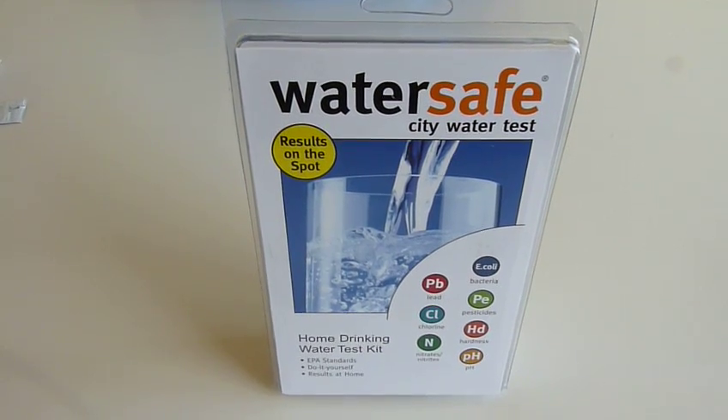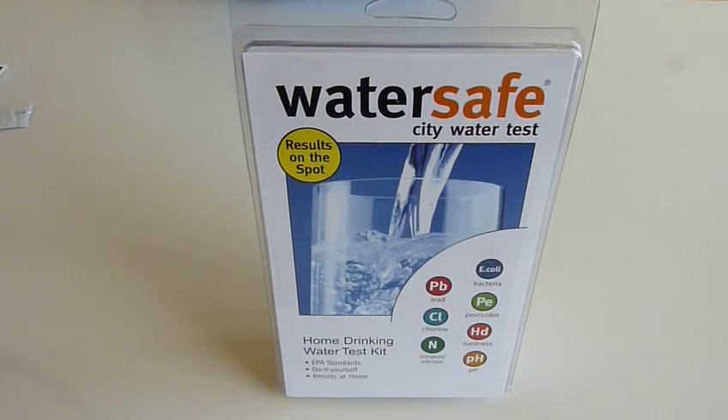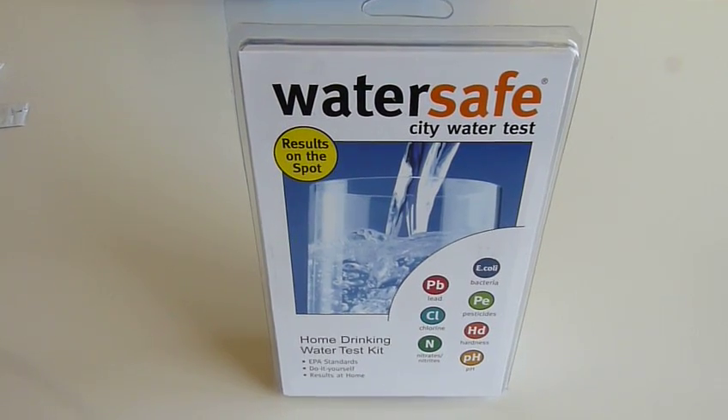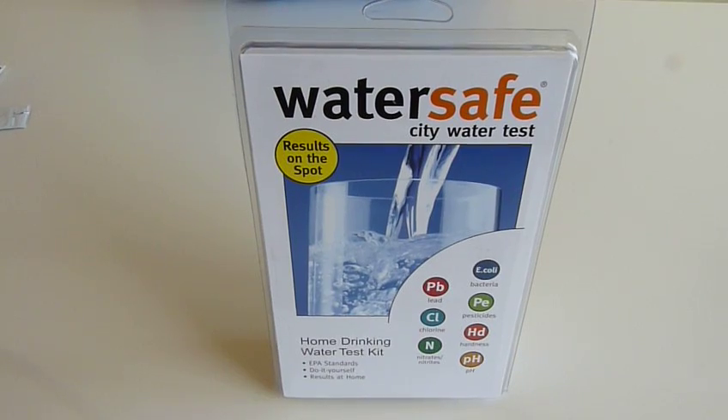Hello, my name is Carolyn from Simplex Health. We do receive a lot of inquiries from customers asking how they can make sure their drinking water at home is safe. Therefore, I wanted to show you today our City Water Test Kit, which is also known as the Drinking Water Test Kit.